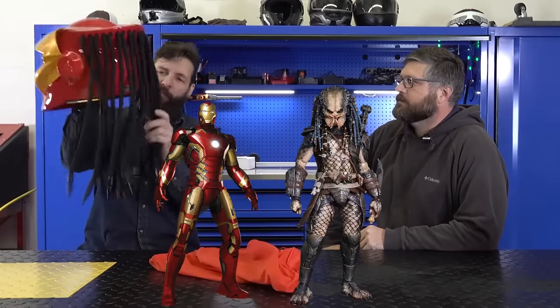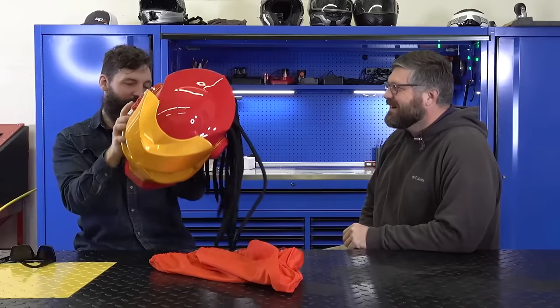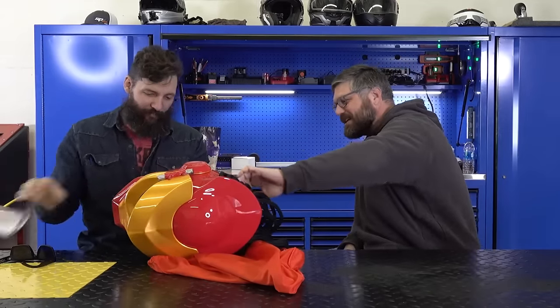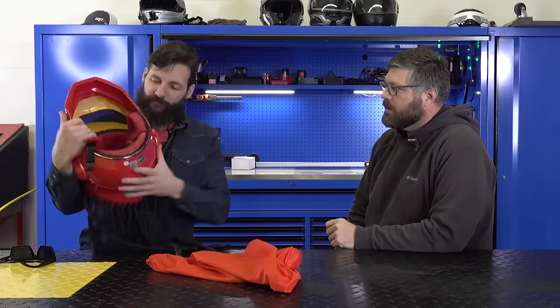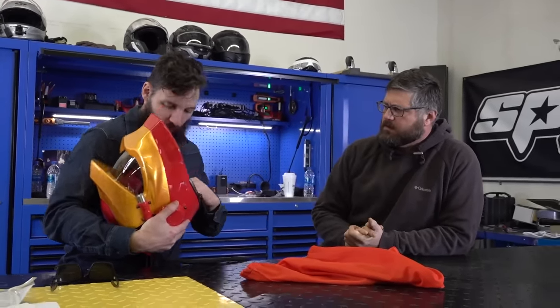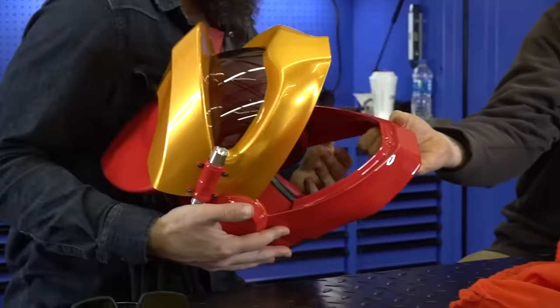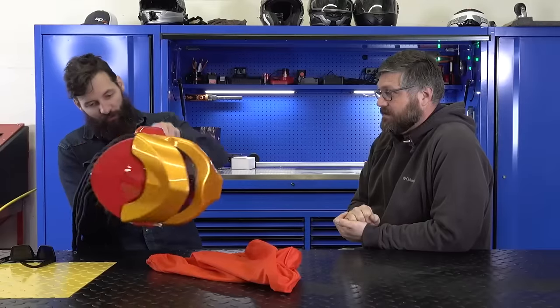The last stupid Amazon product we have to review is, honestly, maybe it's not that stupid — because I think we can all agree this is the collab we've all been waiting for: the Iron Man Predator collab. Look at it, it's so awesome. You can get a regular Predator one, but I needed the Iron Man. Is it an actual helmet? There's no way it's DOT or street legal. But if you look at it, it's actually a three-quarter helmet — a normal, regular one. Feel that — it feels like a micro suede. It's a regular three-quarters shield helmet, but then you put this Iron Man Predator face on it. Let's try it on.